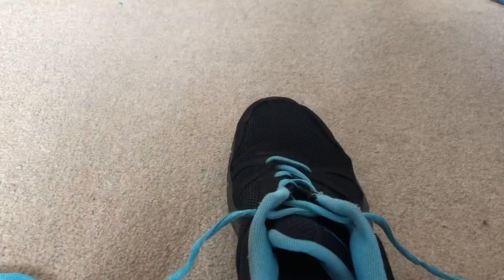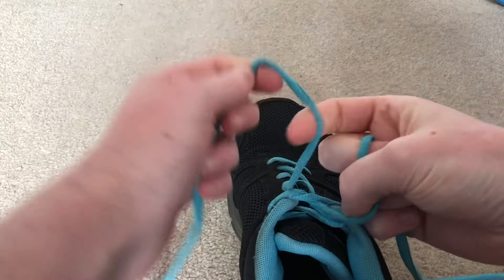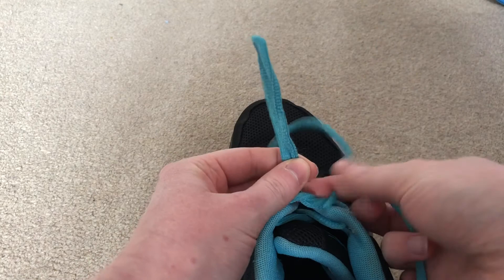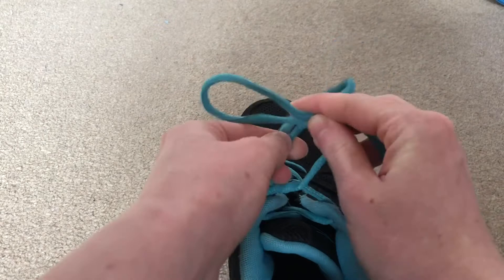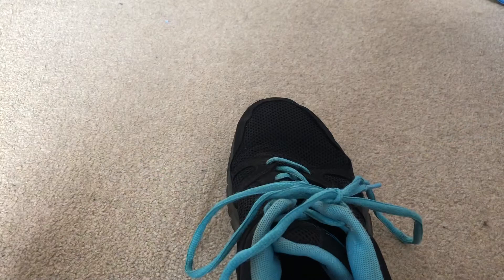Method number two. Starting off with the laces again, one in each hand, we'll do the same start as the other one. We cross the left one over the top of the right and pull it nice and tight. Now this time we make a loop with our left, we make a loop with our right, so it looks like two little bunny ears if you stick them up like this. You cross them over and then you tuck your left one through and pull it nice and tight as well. And there you go — there's your next bow.